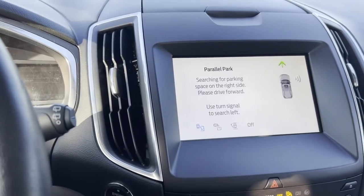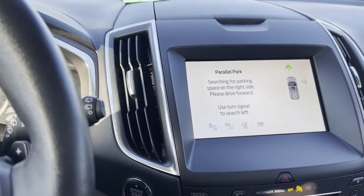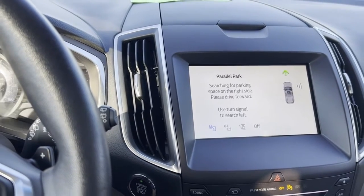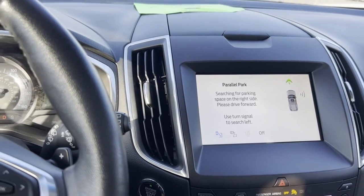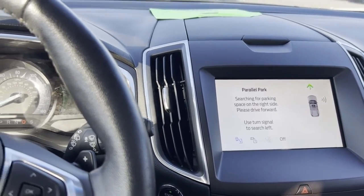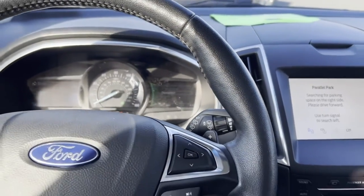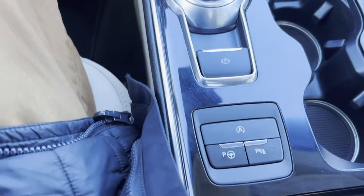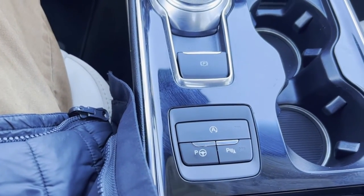So what we're going to do is drive forward, use the turn signal, and then it will automatically parallel park for you. It's a very nice feature that this has — not all of the Ford Edges have it, but the Titanium's do.